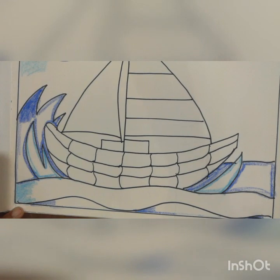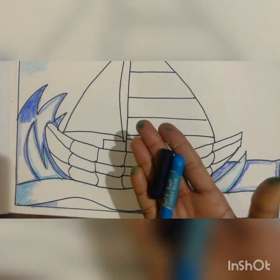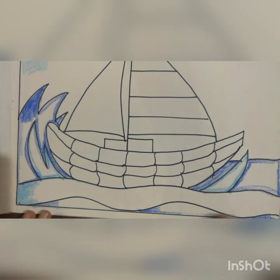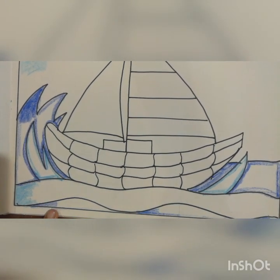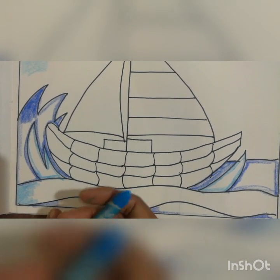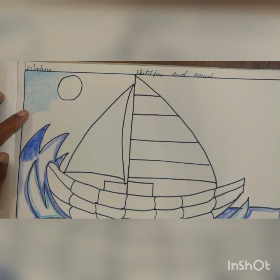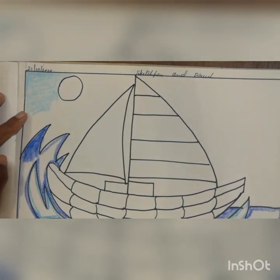Cover it fully and neatly. You have to take a light blue and a dark blue. In the water, wherever I did the dark blue — fill that portion with dark blue. Wherever I did the light blue — fill that one. Then also do the color for the sky with the light blue color.